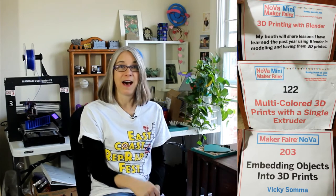Recently, my application to be a maker has been accepted by Maker Faire Nova. That event is going to be at George Mason University on March 18th. This will be my fourth year being a maker at Maker Faire Nova. This year, I want to focus on upcycling projects with 3D printing, and my inaugural project has been quite some time in the making.